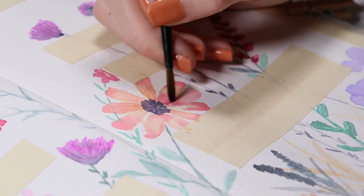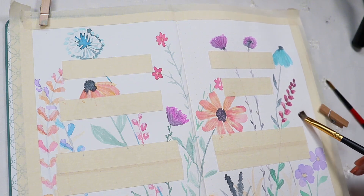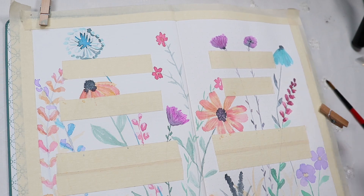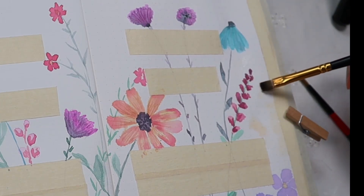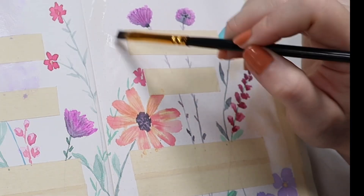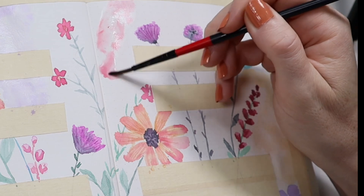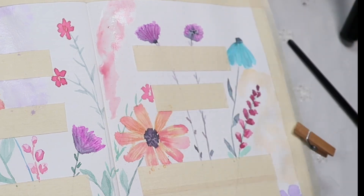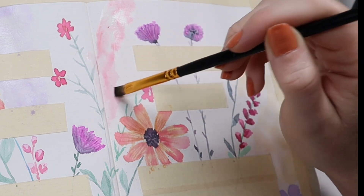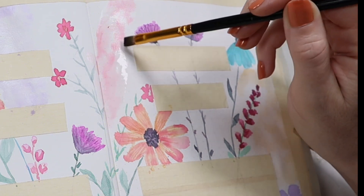Here we're adding a third layer onto these flowers. I'm taking pigment that's a little more concentrated and making lines across the petals to look like little veins. Now that I'm satisfied with the flowers and how the overall page is filled, I'm doing a wet-on-wet technique — first brushing water onto the page, then going in with a very watered-down pigment and spreading it around, because I just want a little bit of color in the background without taking away from the flowers.